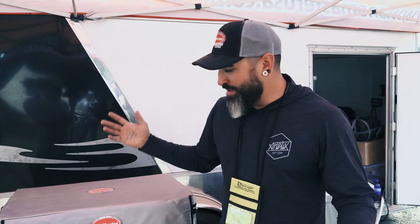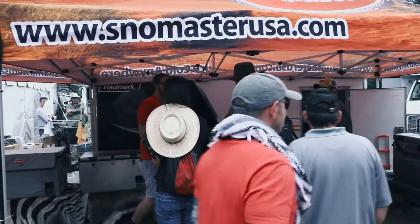How's it going guys? Aaron Gonzales here at Expo West in Flagstaff, Arizona at the Snowmaster booth. We're going to walk through some of the products, kind of show you some stuff, what's going on.